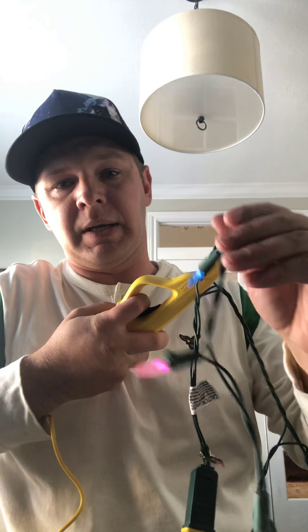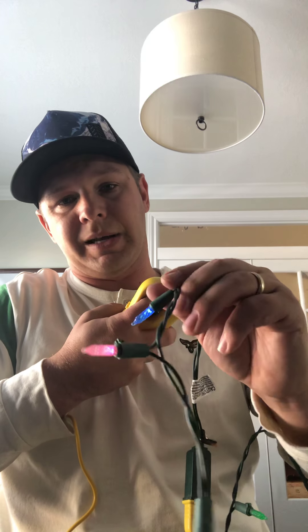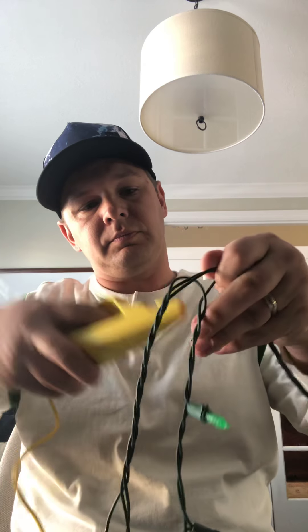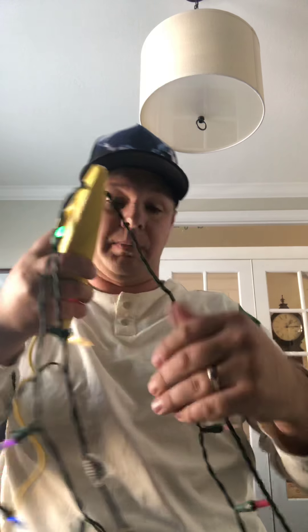Sometimes it takes a couple of times to get it, but you push down hard enough and it lights up all four of the LEDs on this strand of icicle, so I know this section is not the problem. I keep moving on. The next one — same thing. I recommend holding the tester this way so you can see that you make a good strong connection when you squeeze down. And we've got lights lit up there.